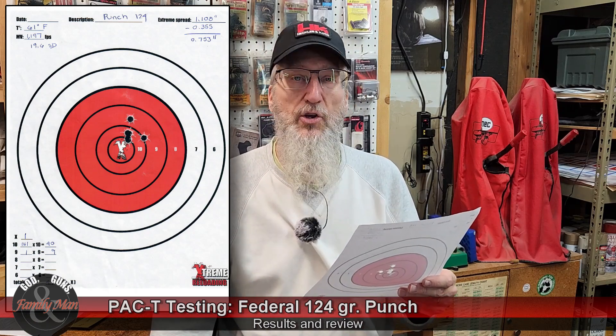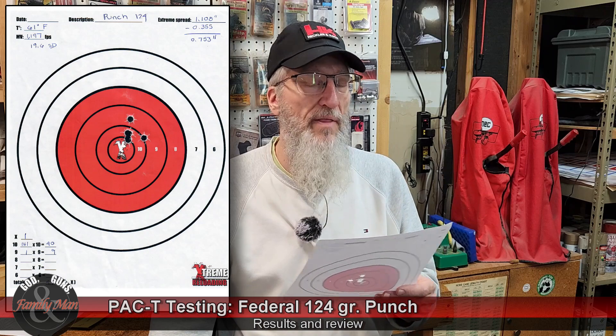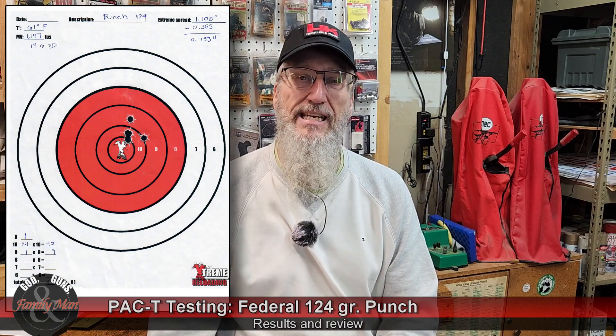It scored pretty darn well — 49 points, with one of those rounds breaking into the X ring. 1,197 feet per second out of the muzzle. This is not a plus P round. 19.6 feet per second standard deviation — that's okay.